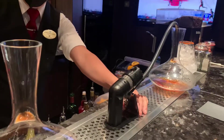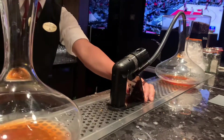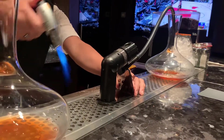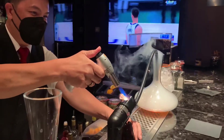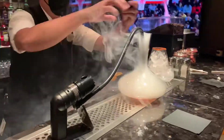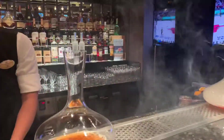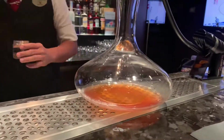You can order anything you want, any cocktails, which is recommended by the bartender. It depends on your taste, how you like it. But at this moment, this is a different smoky old-fashioned with jalapeño flavor. Anything cocktails you want, they will make it for you.